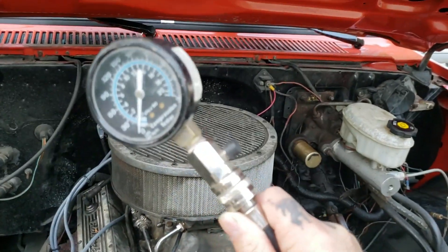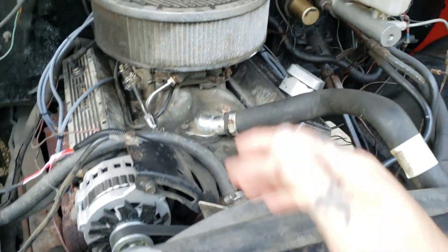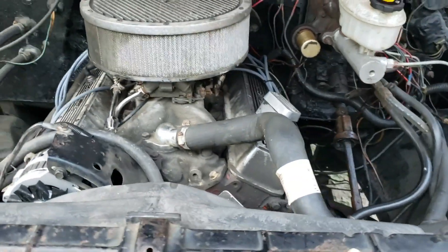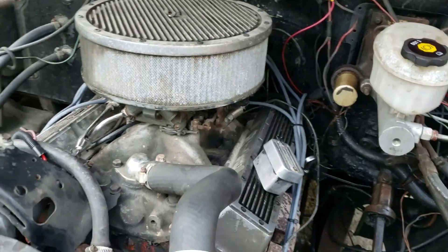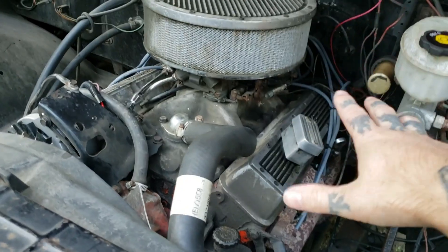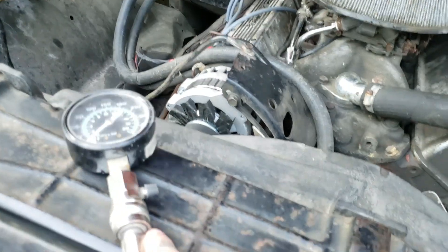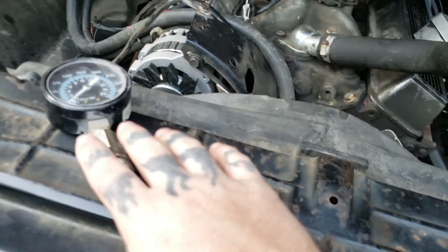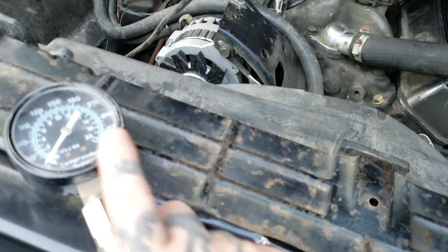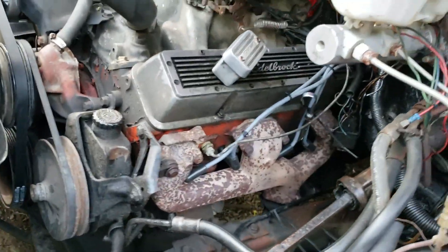On today's video I will be showing you how to compression test your engine, and I will be doing it on a GM 350 small block Chevy. It's pretty straightforward and it works on pretty much any engine, but we're going to be doing it today on the GM. You can pick up your compression tester from AutoZone, Advanced Auto, places like that, even eBay. This is actually a good quality one and we got a fitting on here — they're simple and easy to use.